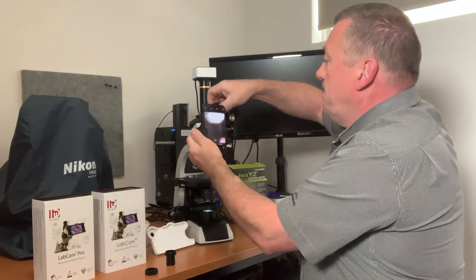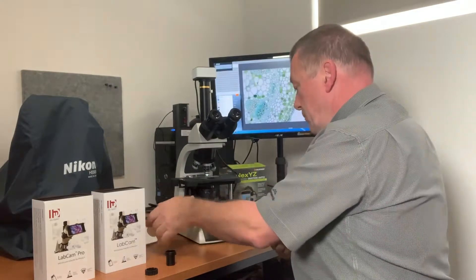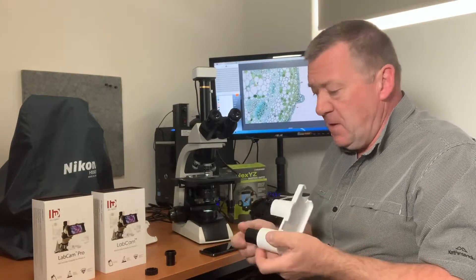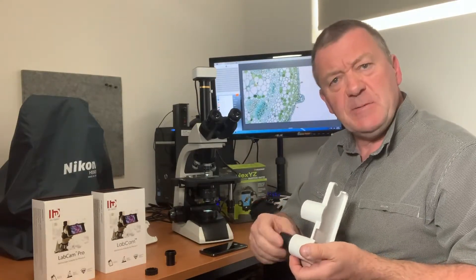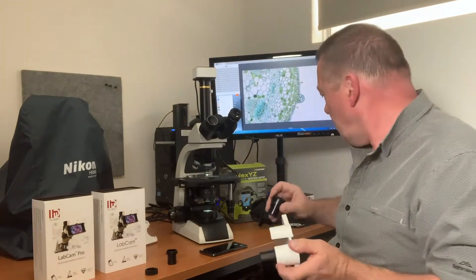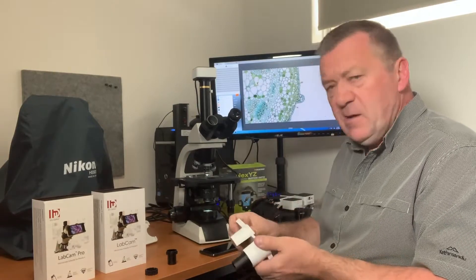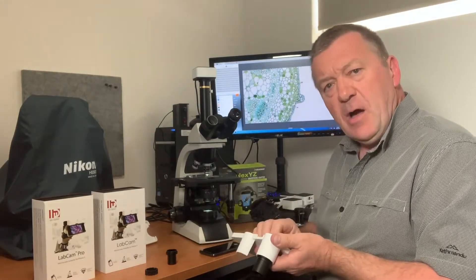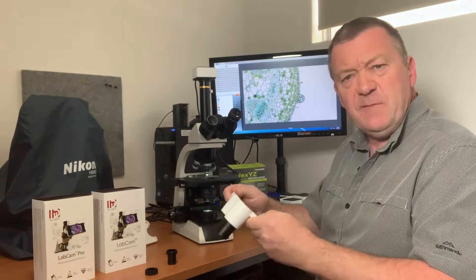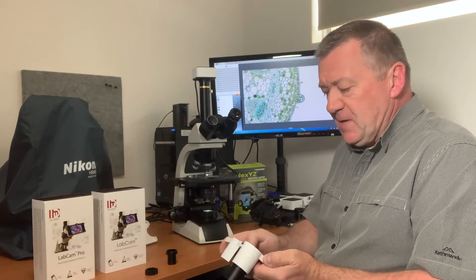Now I'm going to put the LabCam on. The Pro and the original are very similar — they both come with a 30mm adapter and a 23mm adapter. When using these, you don't actually use the eyepiece on your microscope; you take it out because they have their own ocular lens built into the adapter. It's a pre-molded shape adapter that only fits a specific model of iPhone — I'm using iPhone 10 — and it clips into the holder very nicely and snugly.